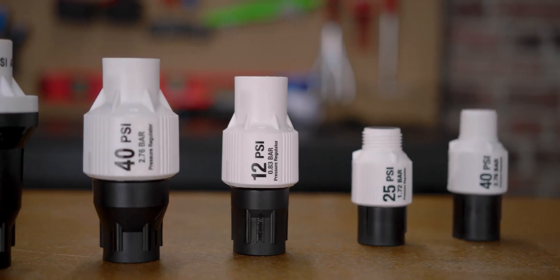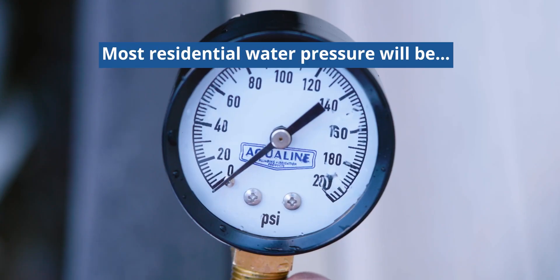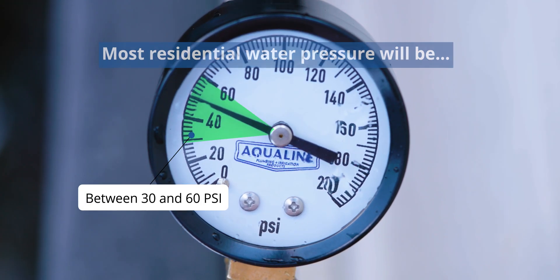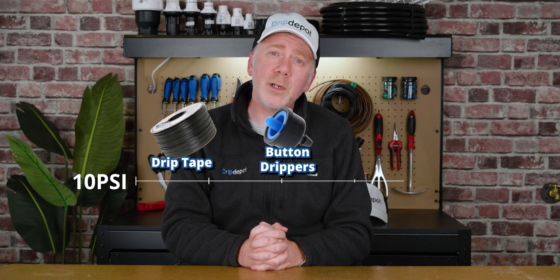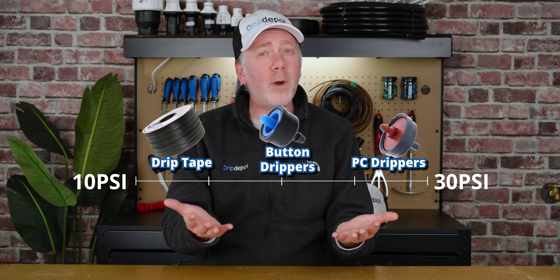Let's cover the many considerations that go into finding out if a pressure regulator is needed, and how to know which one you need. Though it can vary a bit by location, most residential water pressure is going to be between 30 and 60 psi. In drip irrigation, most components are going to operate best between 10 and 30 psi, so you'll want the operating pressure of the system you're designing to fall within that range.